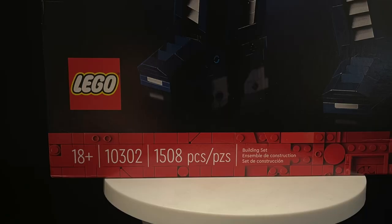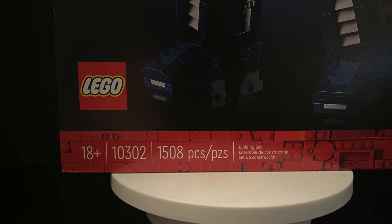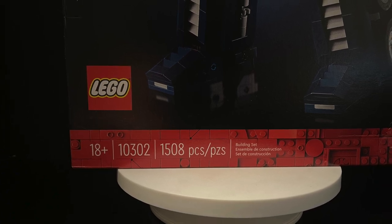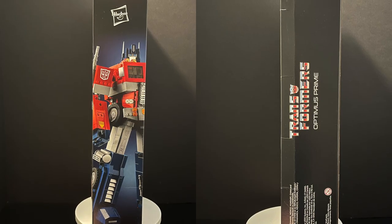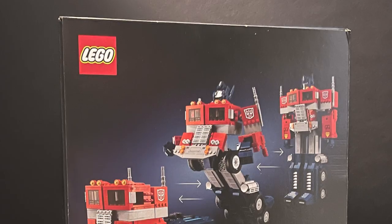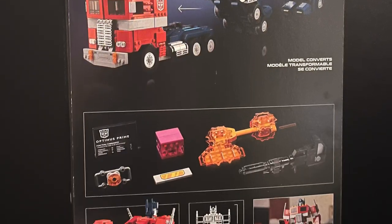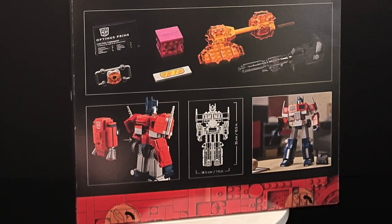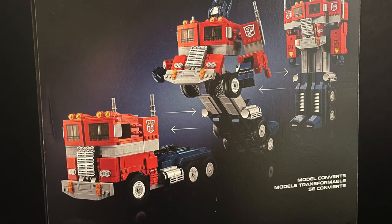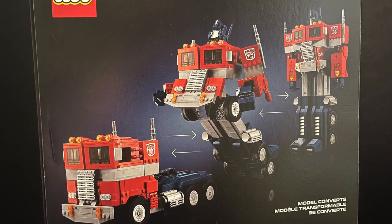This is pretty darn cool — about 1,500 pieces, 18 and up on the box. Generation One fans, older audiences who put together LEGO, I think you'll know what's up. On the side of the box you've got the classic G1 logo, a really nice photo of LEGO Optimus Prime, and on the back really nice photos as well telling you everything inside. It's a really nice box — I might have to keep this one.